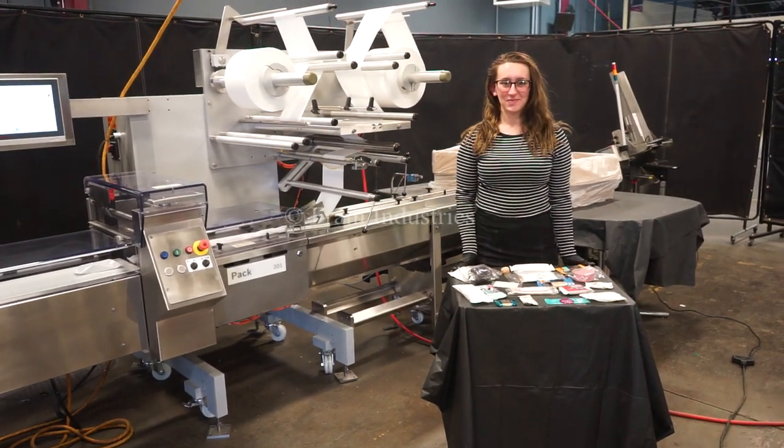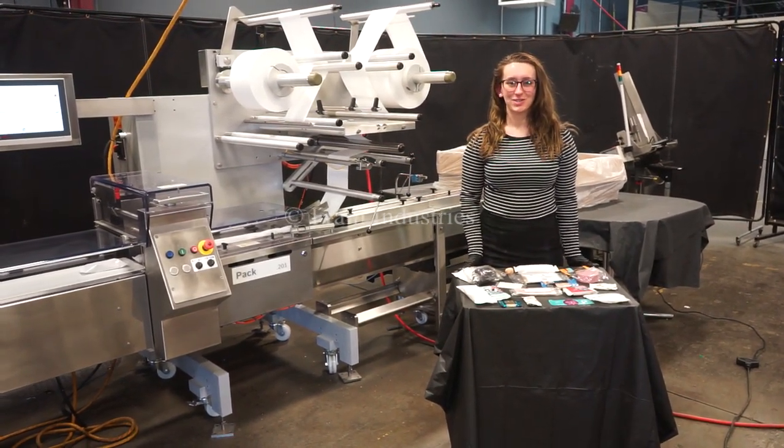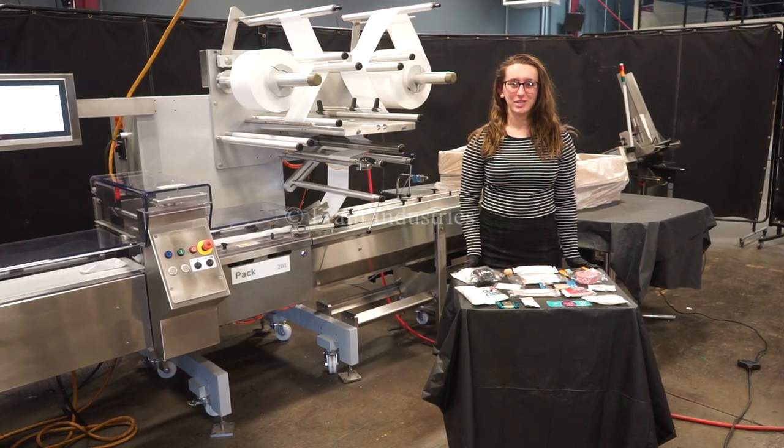Hi, I'm Elena with The Frame Group. Today we'll be cycling your Bosch Pack 201 horizontal wrapper integrated with the stream feeder.